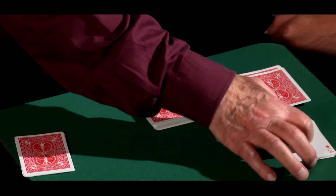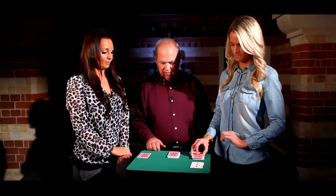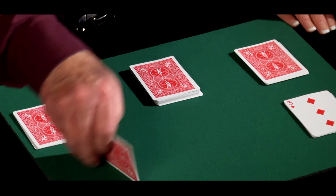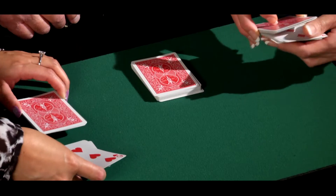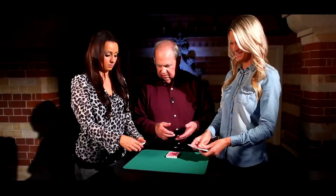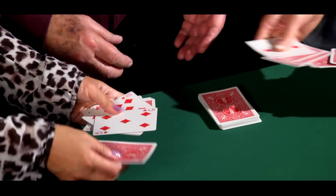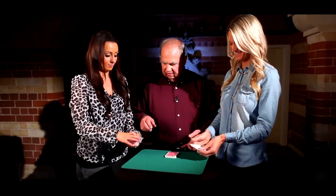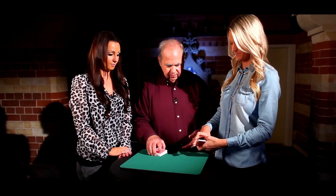Now I'm going to turn these face up. And would you cut some cards and put them over here? And I'm going to turn these over. So now mix those together and you mix those together. You can give them a shuffle like this. You can give them a shuffle like this. Put this back together.